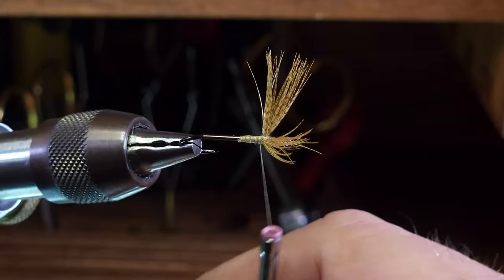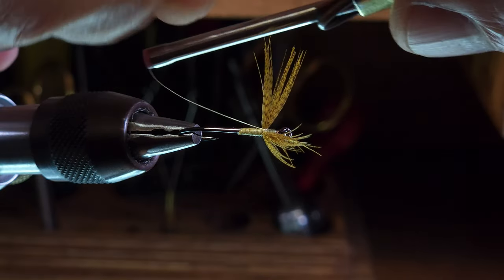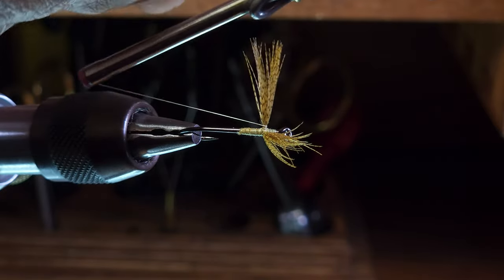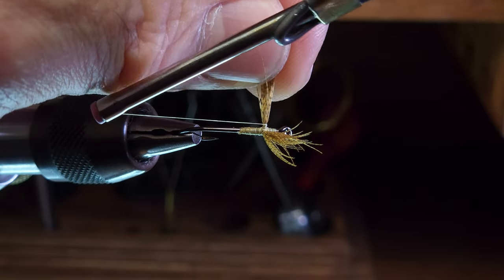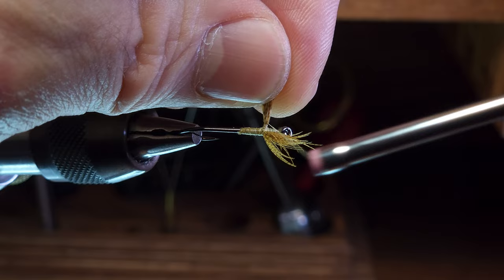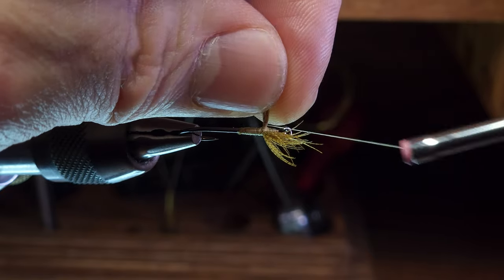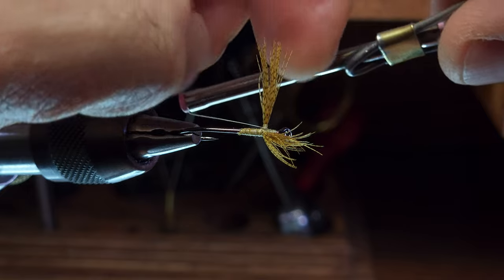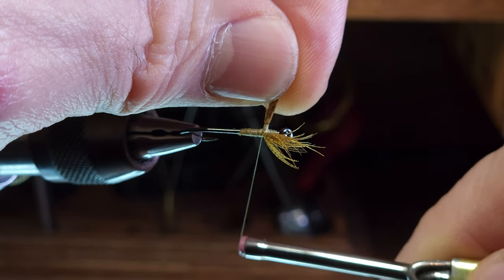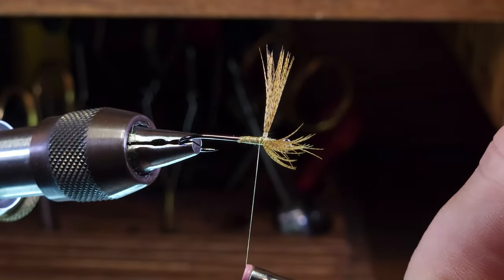Now I'm going to make a series of horizontal wraps around the base of the far wing, holding the wing with my left hand while making three or four wraps around the base, then releasing the wing to let the thread pass through. Once I've made three or four wraps up the wing I'll start back down, and once I've reached the bottom I'll come between the wings and make a wrap on the near side of the hook — up underneath and around the back side of the hook shank. This wrap will be in the opposite direction from your normal wrapping direction.